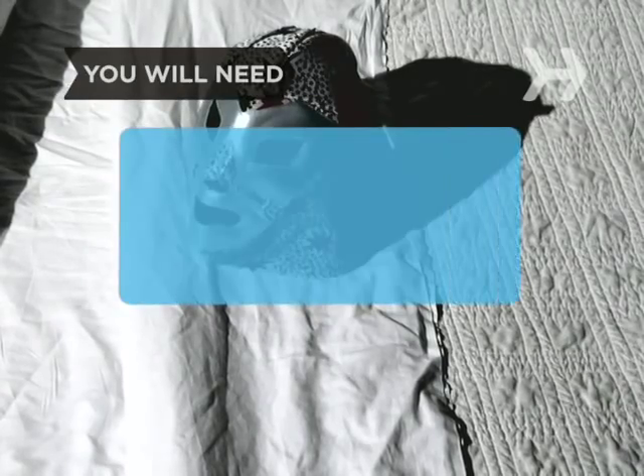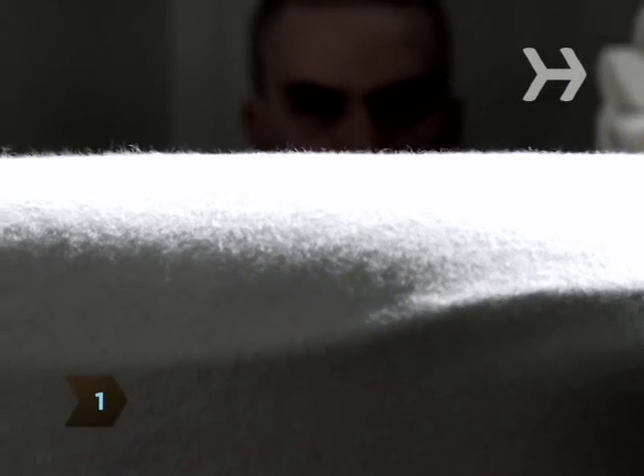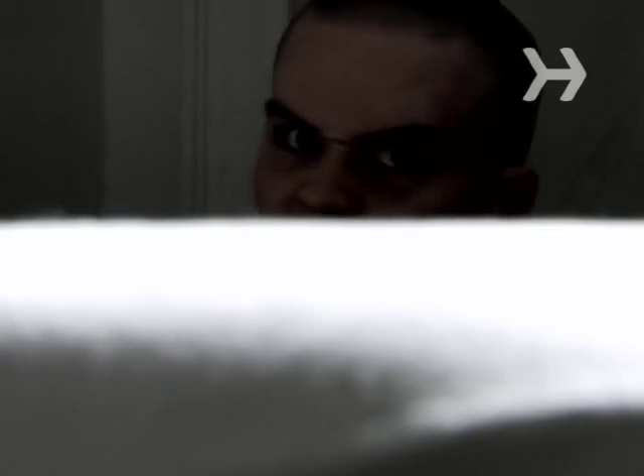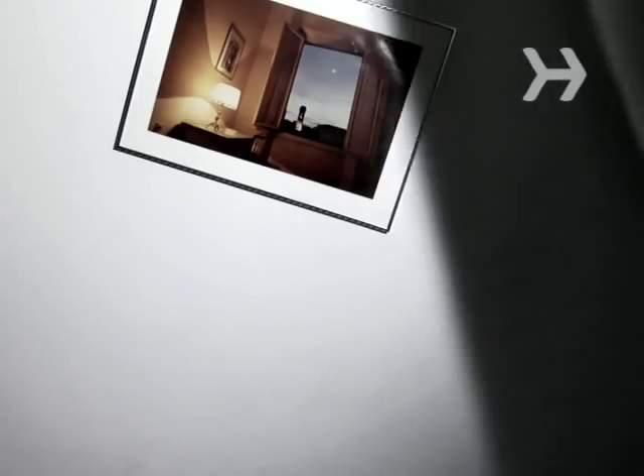You will have bed making skills. Step 1: leave the first fitted sheet on the mattress as it would be normally. Step 2: pull the top sheet up to the head of the bed and tuck it under the mattress. Make sure the top sheet and the fitted sheet are the same color, or your trick will be found out.